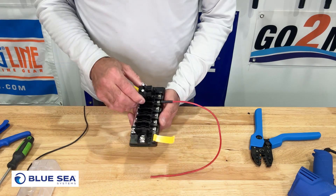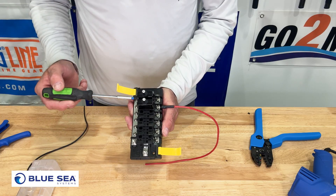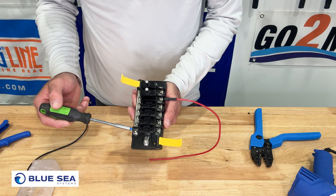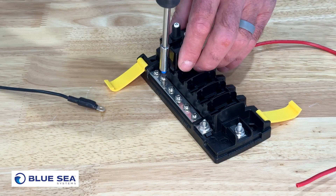If we take a closer look at this breaker block, you can see we have our positive side right here and our ground side on the other side with a plus and a minus. This is essentially a negative bus on this side. Let's go ahead and install that ground side that we just built with our Ancor ring connector.